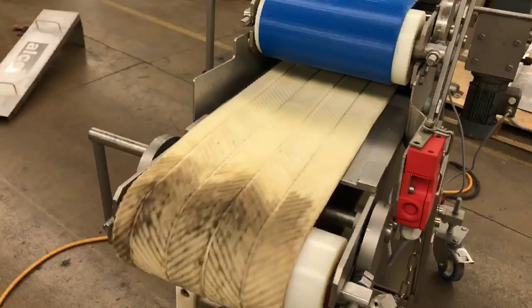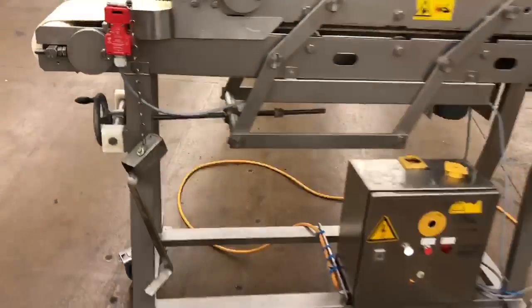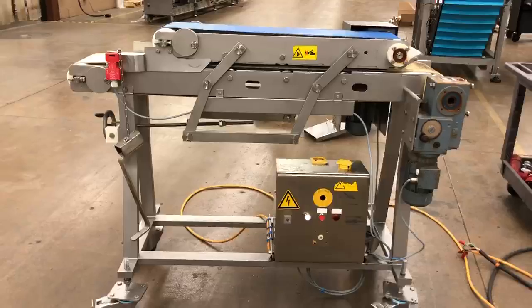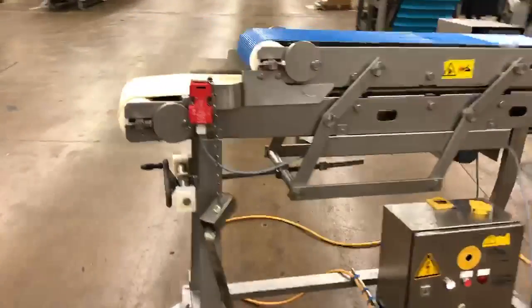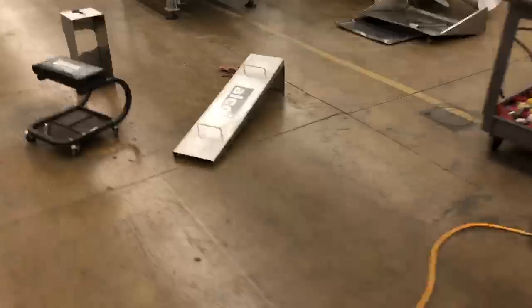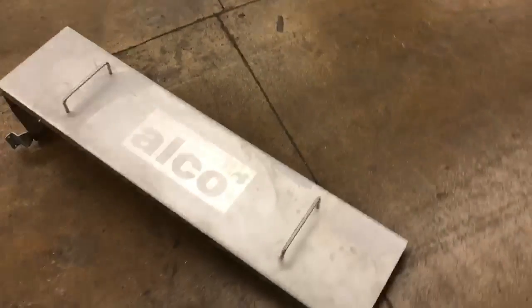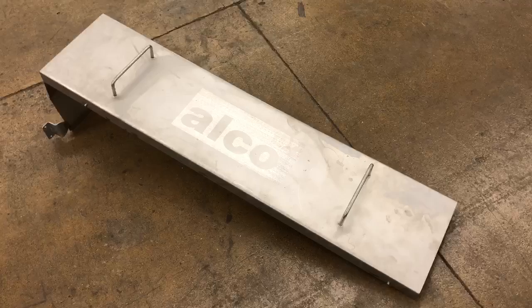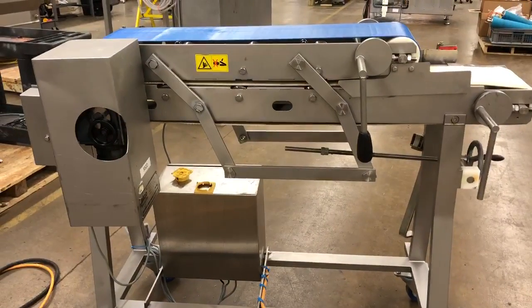Probably needs some new belt. And the top cover is here also — we just took that off so you could see the unit running. Here's the back side of it.